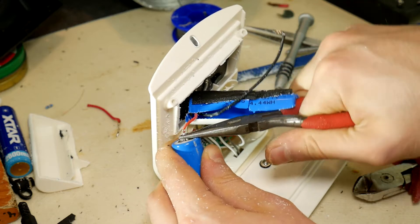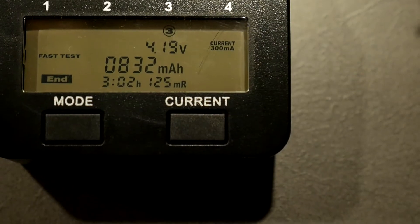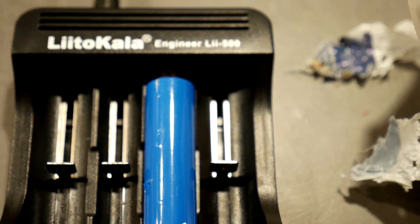Now we have two options: use the charged existing battery, or put a new one that is bigger. I suggest putting a new one because the manufacturer saved up some money by using a bad battery. I suggest using any 18650 lithium battery element with bigger capacity.